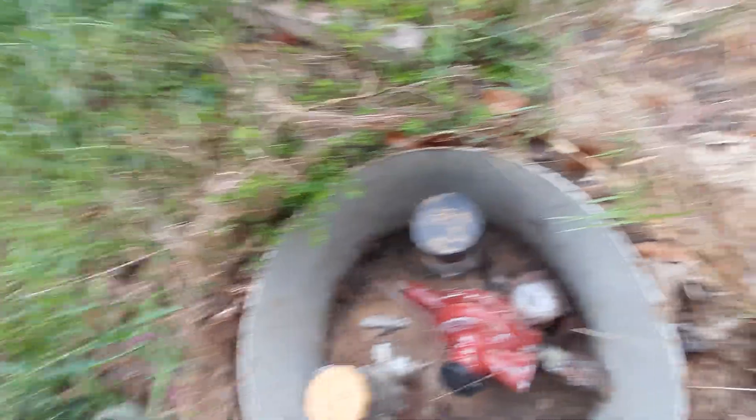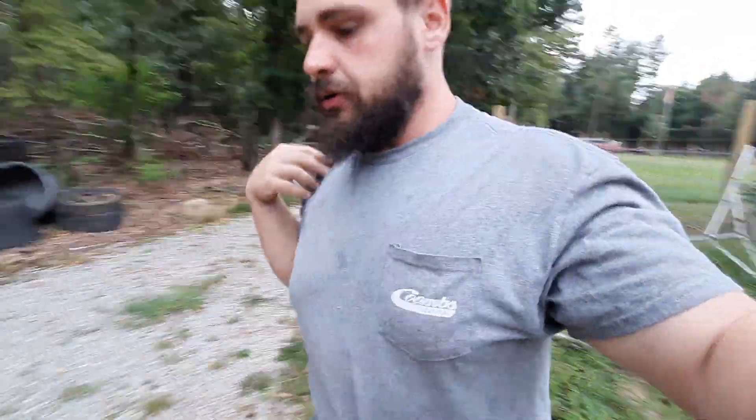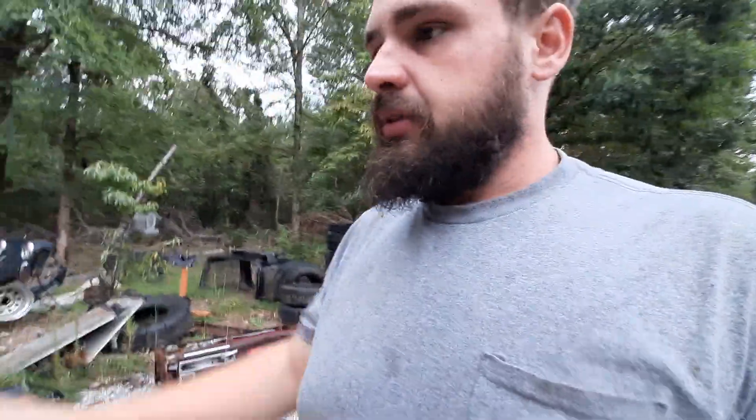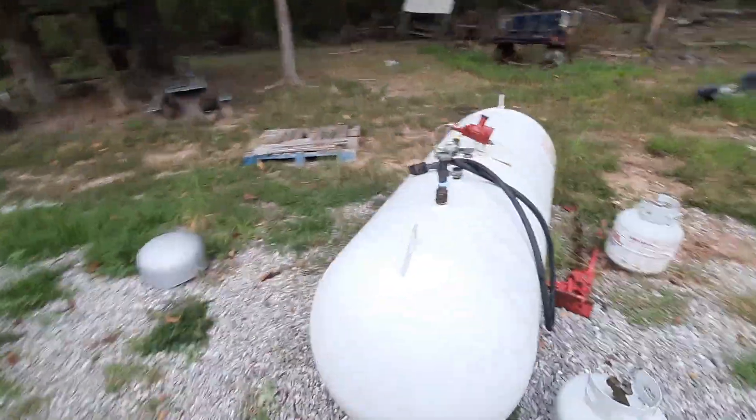It's been holding roughly 50% in the winter. The great thing about that underground tank — even though this one is very shallow, only about a foot underground — it still holds a more consistent temperature than that 250-gallon which will be above ground. When the 250 heats up it'll be like 30 pounds of pressure higher, which means I can't put as much gas in it.